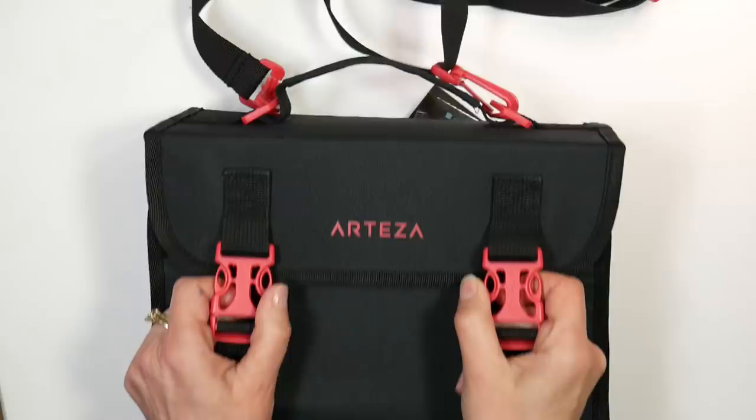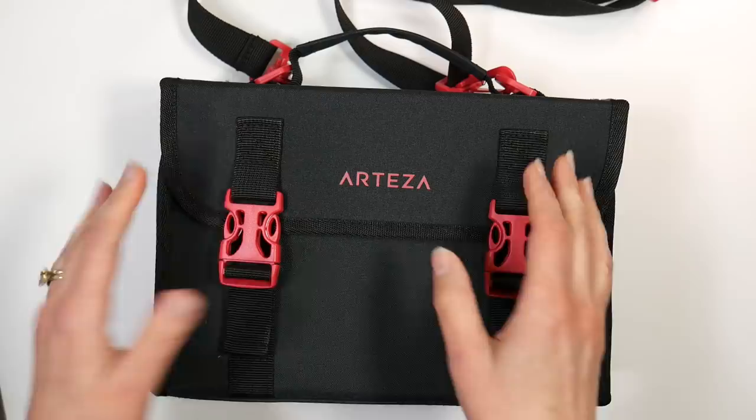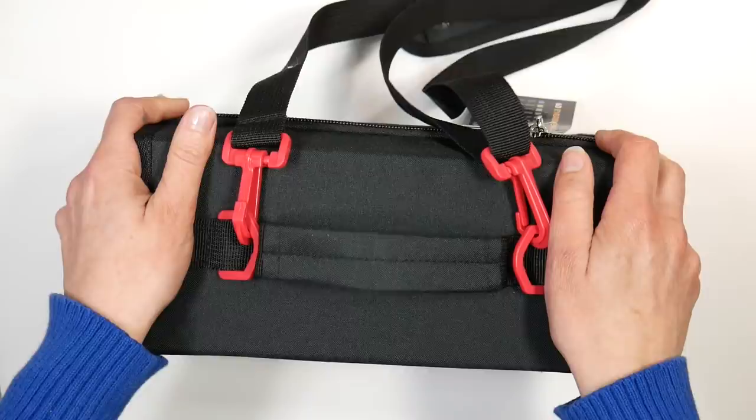Hi there, Lindsay here, the Frugal Crafter. Today I'm going to review the Arteza Everblend alcohol markers. I've had quite a few requests for this and I've actually had these markers for a couple of months. I'm just now getting around to reviewing them because I wanted to use them a little bit more before I gave my thoughts, because I know it's an expense when you're looking at investing in markers, and there are so many markers out there right now that it can be kind of overwhelming.